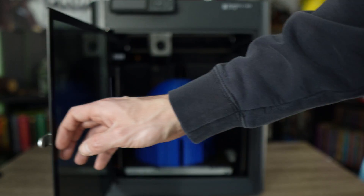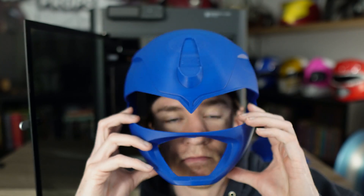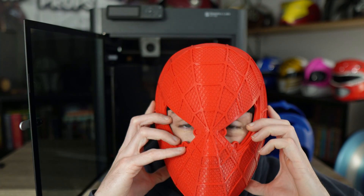You can do either version. As you can see, with a diagonal orientation on the build plate, the Blue Ranger fits absolutely fine. These helmets do fit my head — this isn't just showing you a print that isn't wearable. The Spider-Mans fit great and the quality is just top notch on this thing.